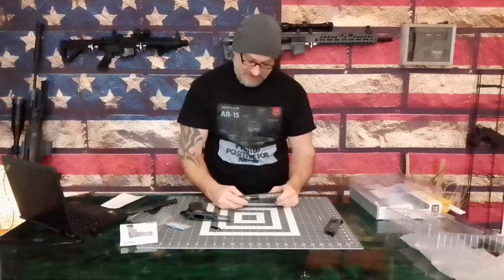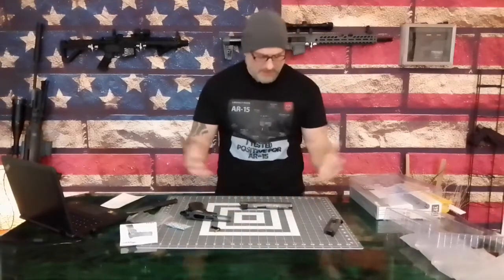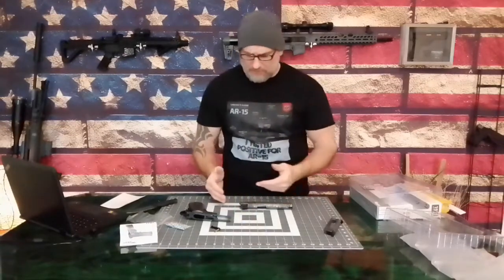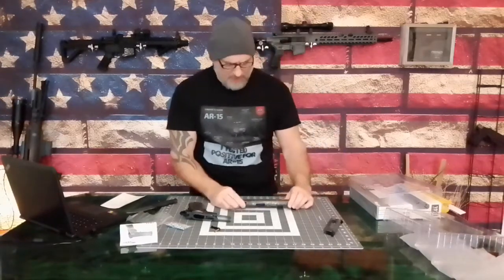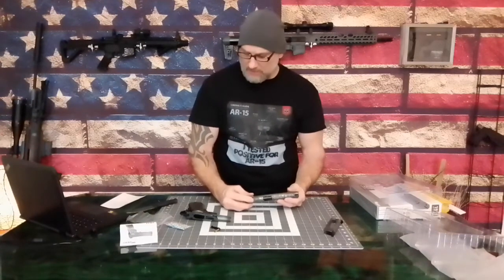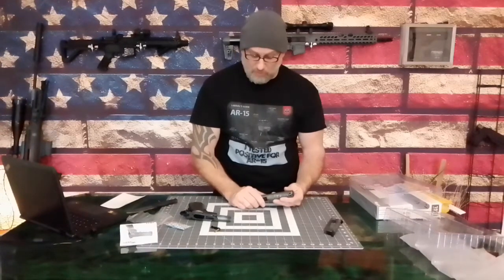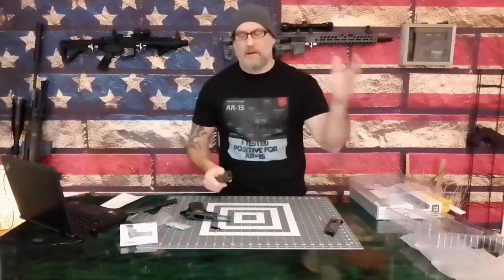My tests are different than other people's, and quite frankly it's easy to cheat on anything. I could say this shoots great and show something that can't be verified in real time. There are a lot of variables — am I doing it from a gun vise, am I doing it freehand, am I getting used to the gun? Time with a gun is really what it's about, especially when you're shooting different guns all the time.